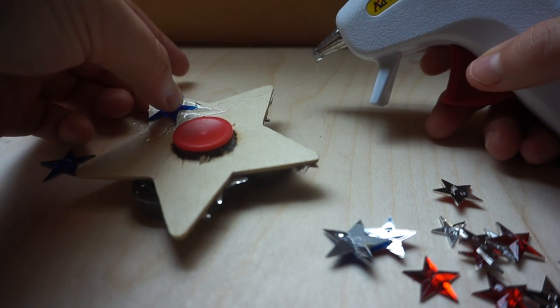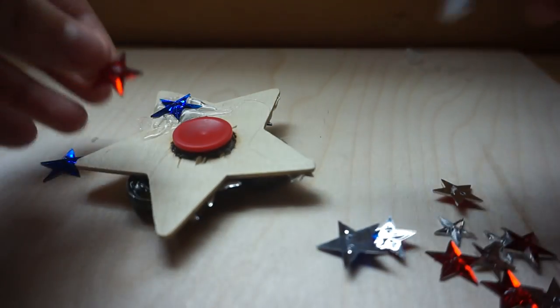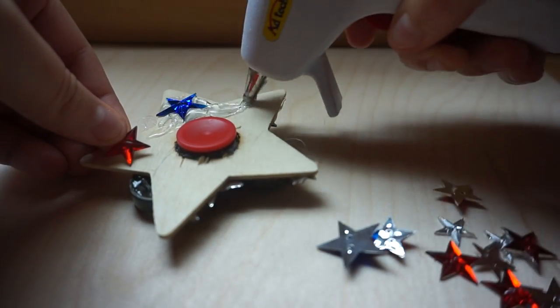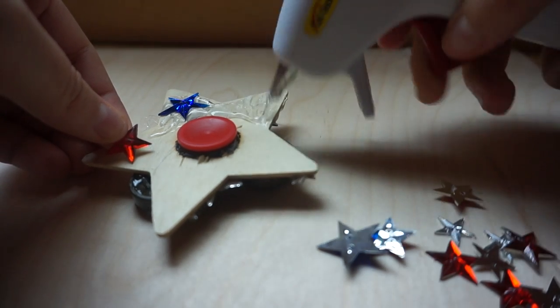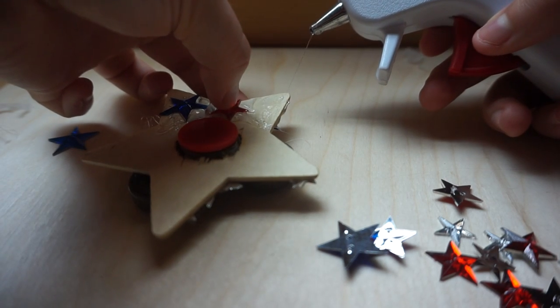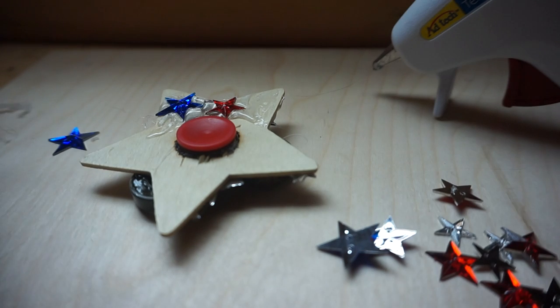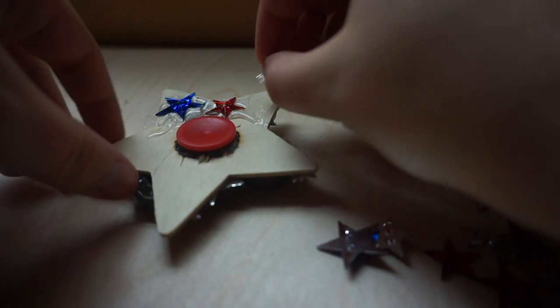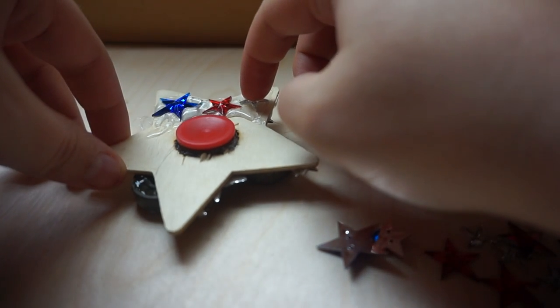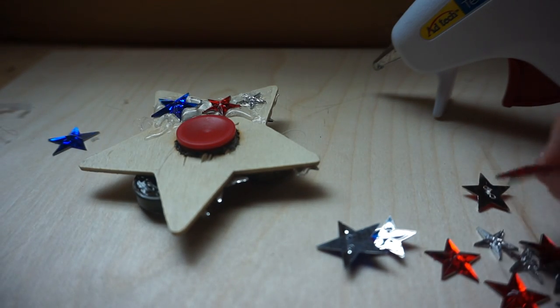Hot glue is a lifesaver — does the job. Yep, see that happens — just burnt my finger again. It's all good though. Just be careful when you're using hot glue if you're clumsy like I am.